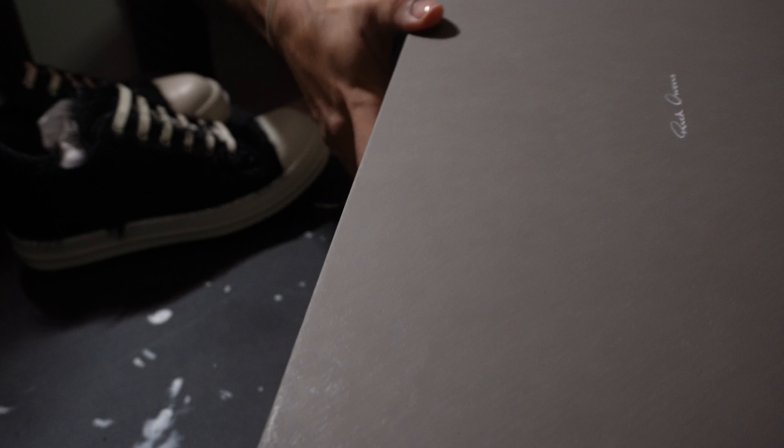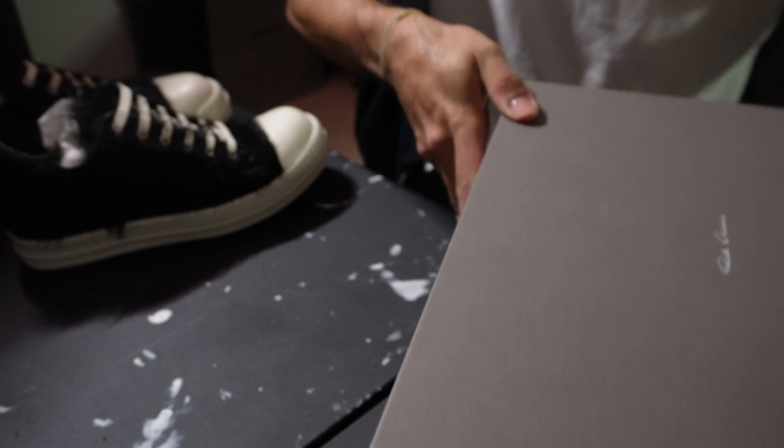I'm gonna take both of them out. I've always said this but I truly love Rick's packaging — it has such a delicacy and simplicity to it. One last look at the box, and these are the make number.